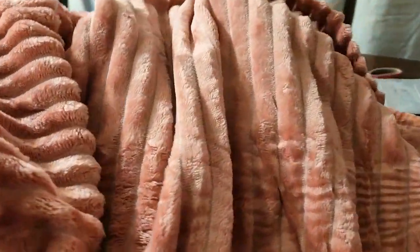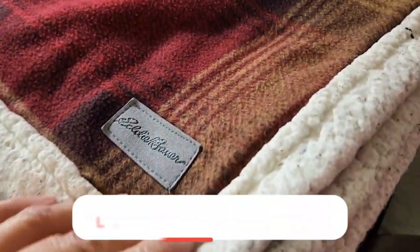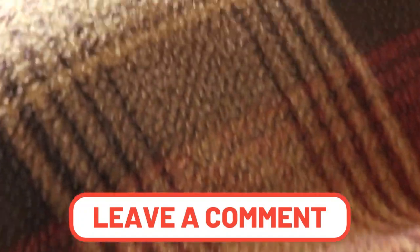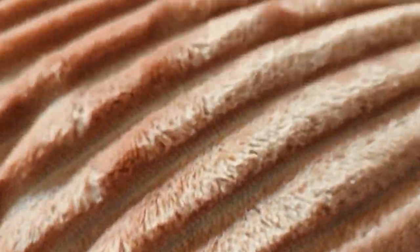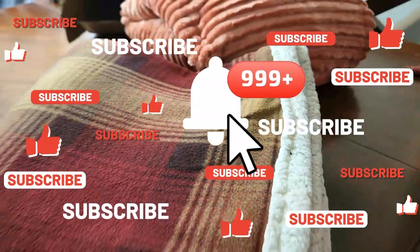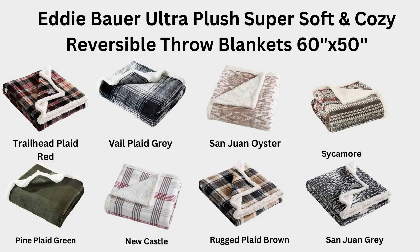Thank you all so much for watching — I hope you've enjoyed this video. Let me know if you want me to show you more reviews, because I kind of want to lead my channel more in that direction. Let me know what you want me to review. You guys have an absolute wonderful day and I will see you in the next one. Remember to subscribe if you haven't already and definitely hit that notification bell so you'll be notified when the next video comes out.